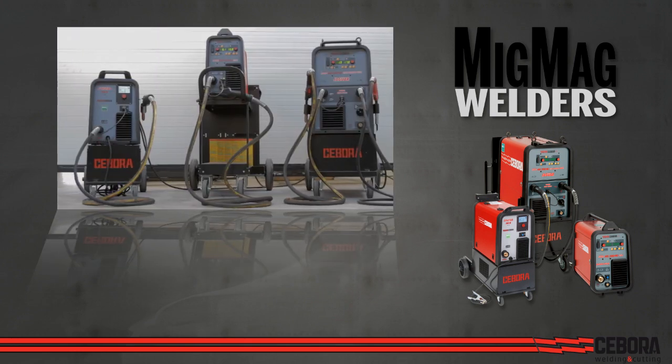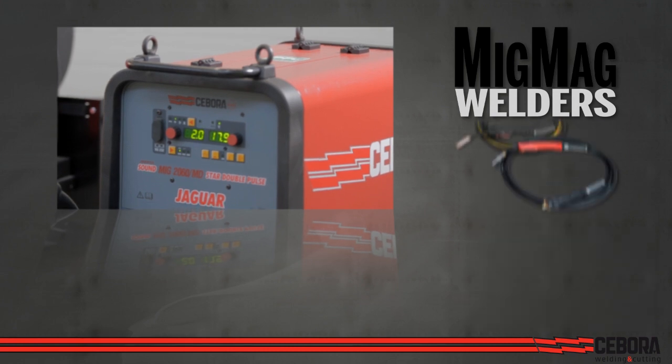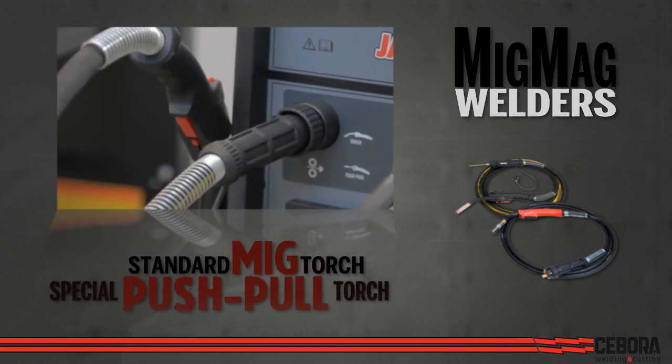Built-in cart with storage for gas cylinders. Two types of torches can be used with the Chibora MIG welding power sources: a standard MIG torch or the special push-pull torch.